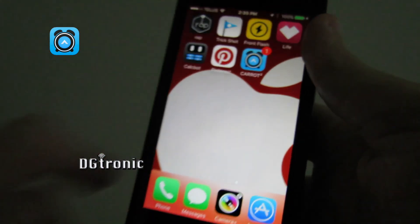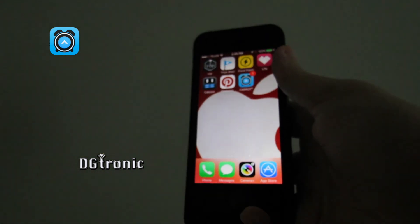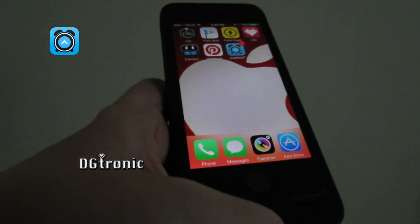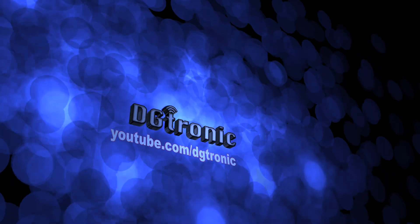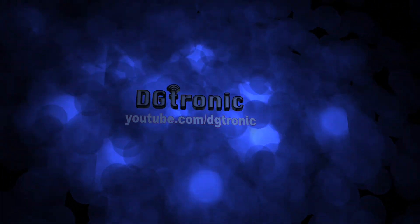Thank you for watching this video. Don't forget to follow me on Twitter at Twitter.com/DGTronic. Leave me comments and suggestions, and I will see you in the next video.